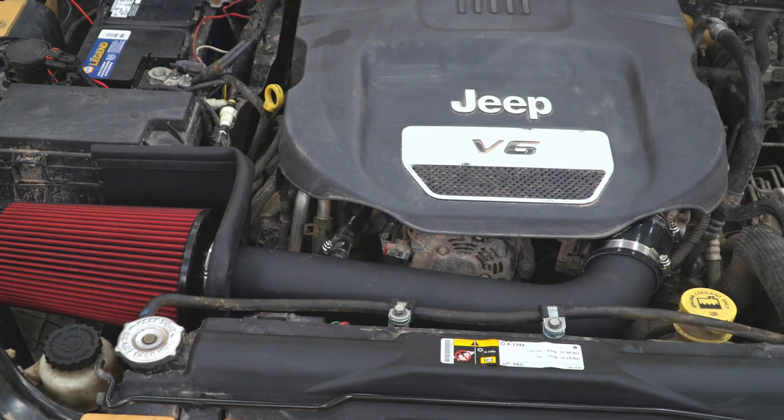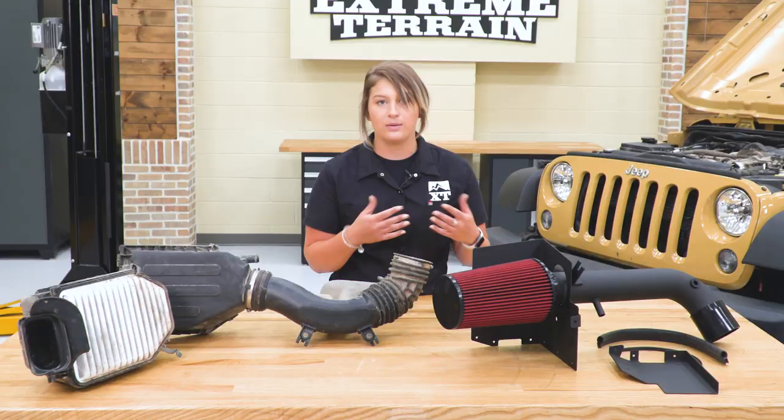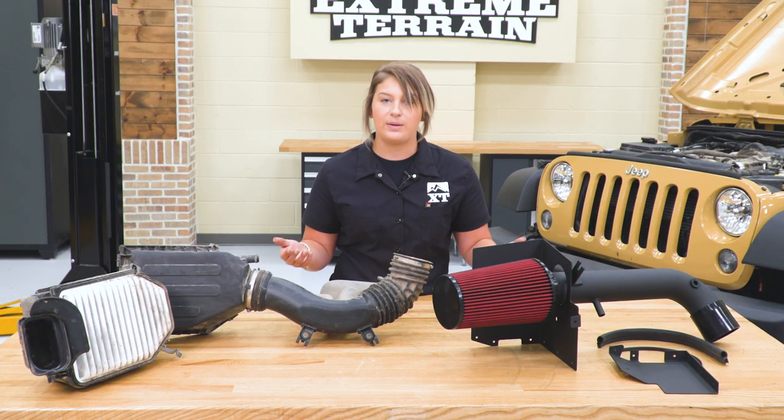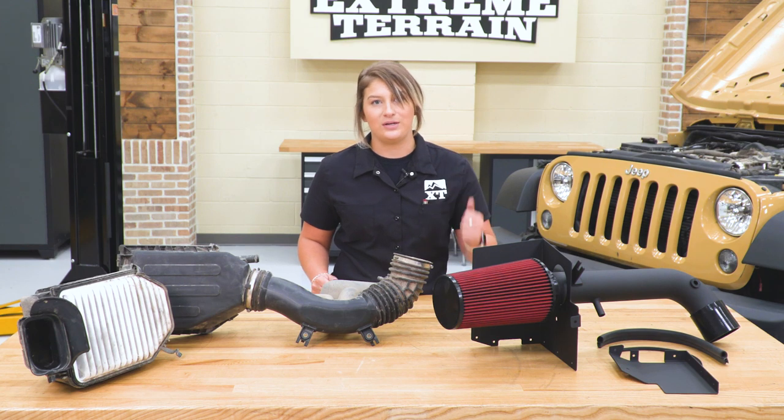This is also gonna come with everything that you need in order to install it — all of the seals and all of the clamps, which are gonna be pretty high quality. So enough about these two side-by-side on the table. Let's go ahead and set up our new one so we can throw it in our Wrangler.